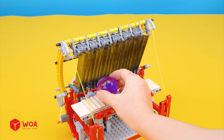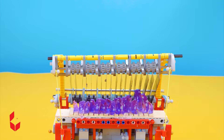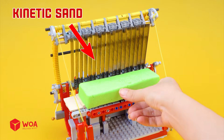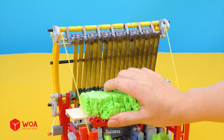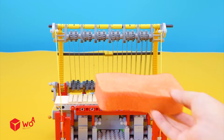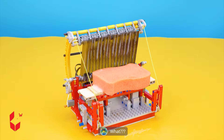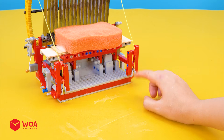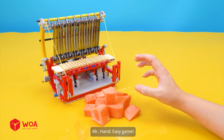Orbeez — success! Now I have lots of Orbeez slices. Kinetic sand — it's too soft. Success! I want something harder. Dishwashing sponge. Look at the bubbles. Why can't it be cut, Mr. Hand? Failed. Easy game!